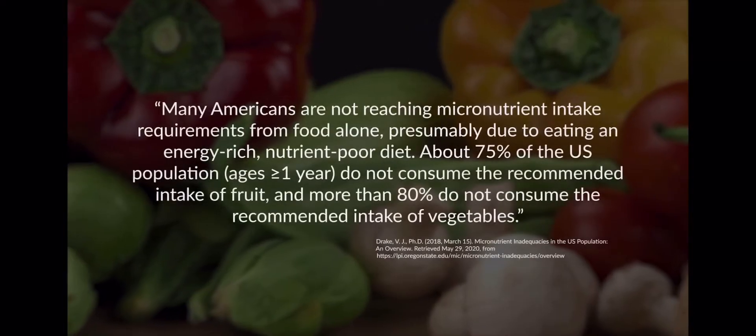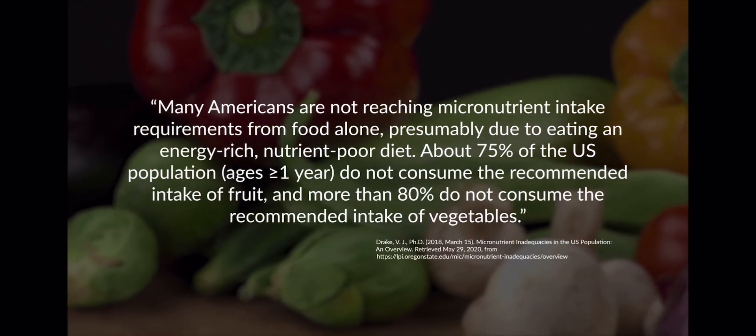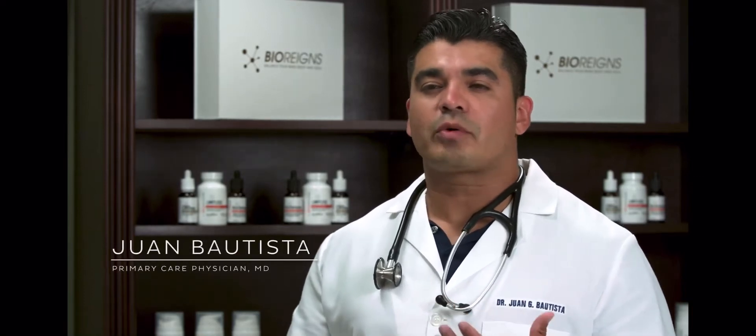Only about 25% of people in the U.S. eat the recommended amount of fruits and vegetables on a daily basis. And that means almost everyone needs help getting the micronutrients we need.